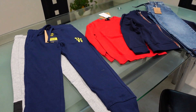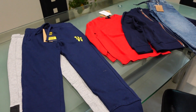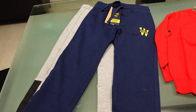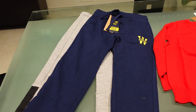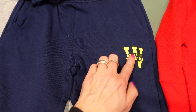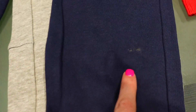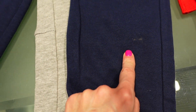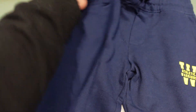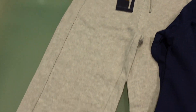Vi faccio velocemente vedere che cosa ho preso da OVS per Ale. Principalmente mi servivano i pantaloni della tuta, ma di taglie giuste ce ne erano ben poche. Ho preso questo qui con lo stemma di lato. Tra l'altro questo era anche un pelino macchiato, ma la commessa mi ha detto di tenere lo scontrino, lavarlo, e se non viene pulito glielo riporto indietro e me lo cambiano. Poi ne ho presi un altro paio, grigio, con questo bordino di lato nero.